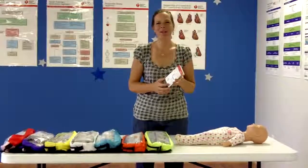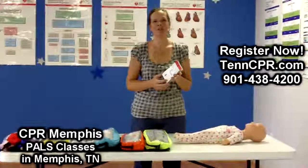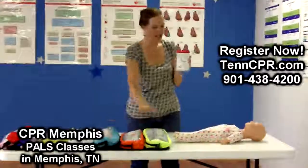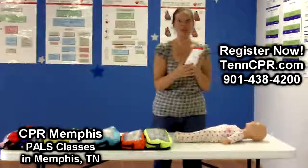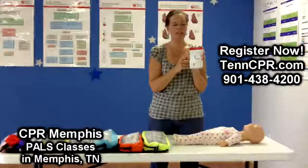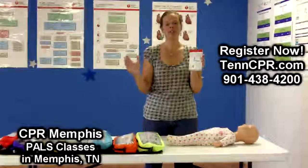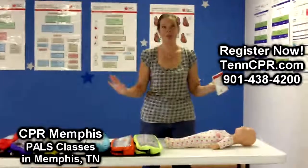Hello, today we're going over the Braslow Tape for PALS, which is the American Heart Association 2010 guidelines. We have the Braslow Tape, including the kit and a wonderful infant mannequin. Dr. Braslow and a team of doctors came up with this for emergency situations because we know with pediatrics it's a very stressful situation, and now we have simplified it so it is stress free.